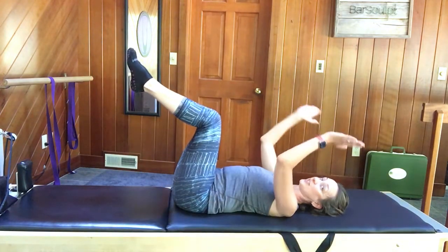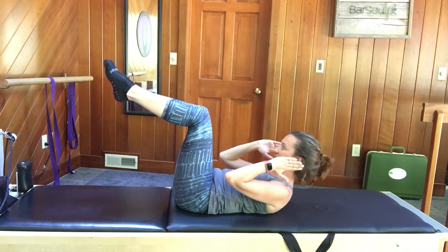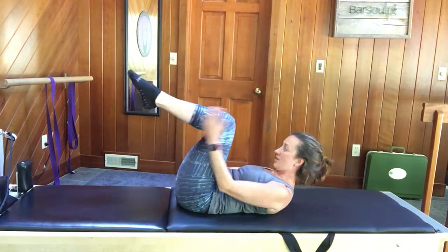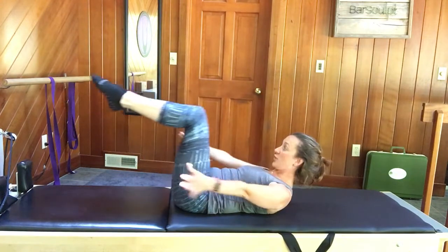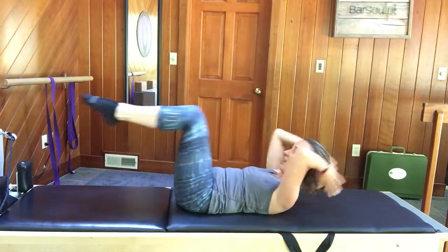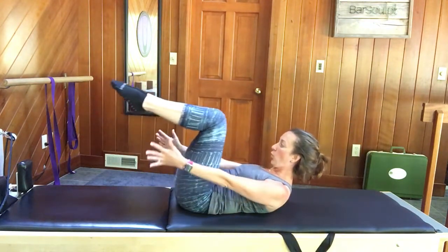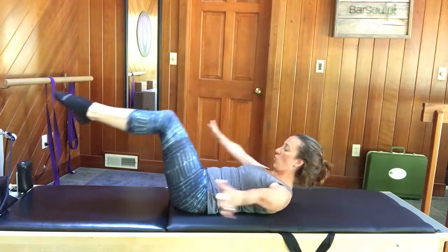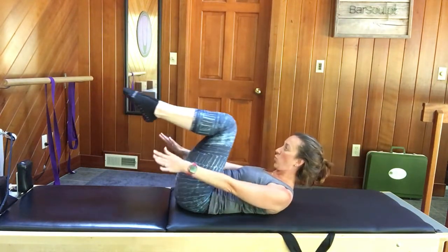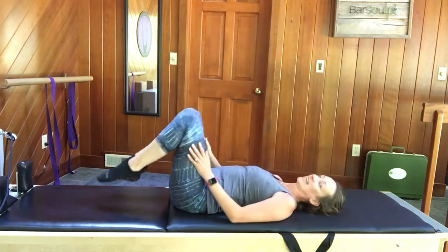Bring your hands to your ears like you're pulling on your head again, curl up head, neck, and shoulders, look at your thighs. Now everything goes together — stretch out and the knees curl up; the chest still doesn't drop. The lower the legs go, the harder it is on your abs. Inhale open, exhale close — continue for several repetitions.